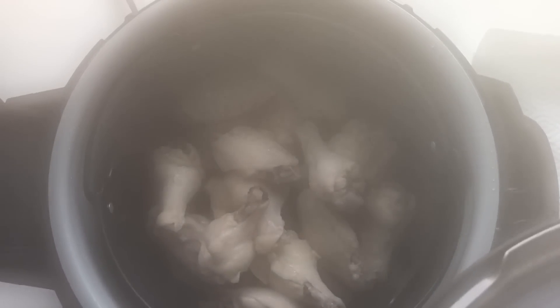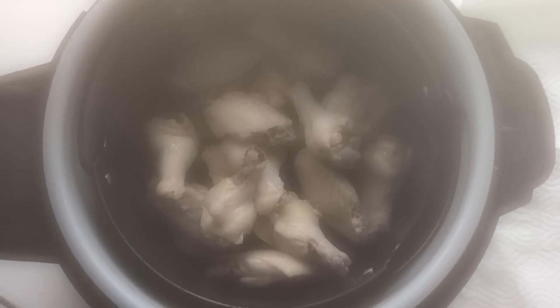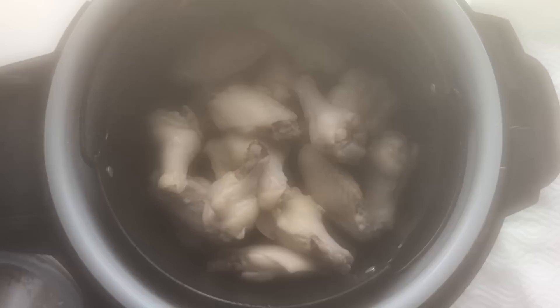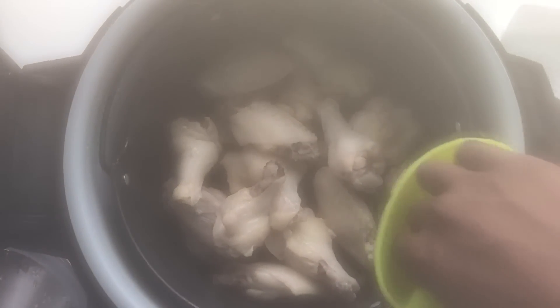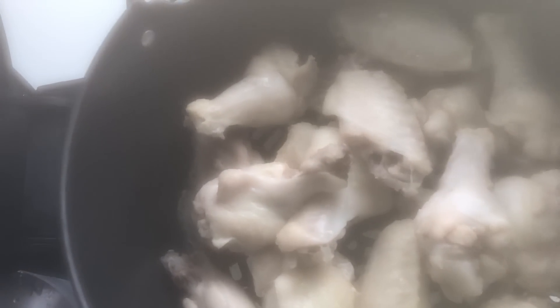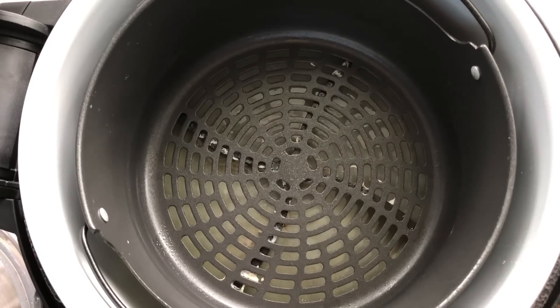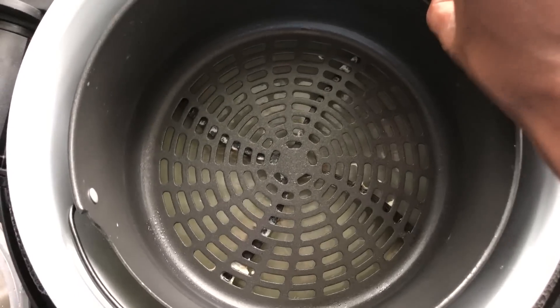Opening it — lots of steam. It still smells like frozen raw chicken. The directions say to go ahead and dry your wings, so when you remove that little metal basket you'll want silicone mitts or something similar. As you can see there's a lot of water left in the basket. The instructions say to dry off those chicken wings on a paper towel, so I'm going to do that.